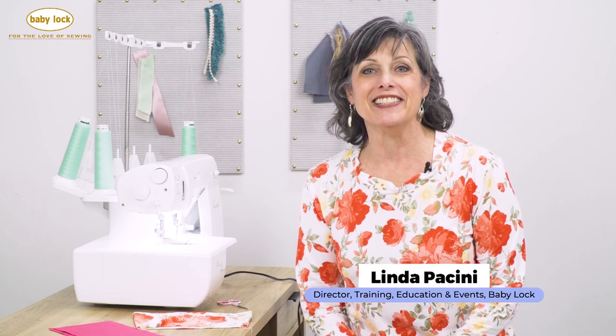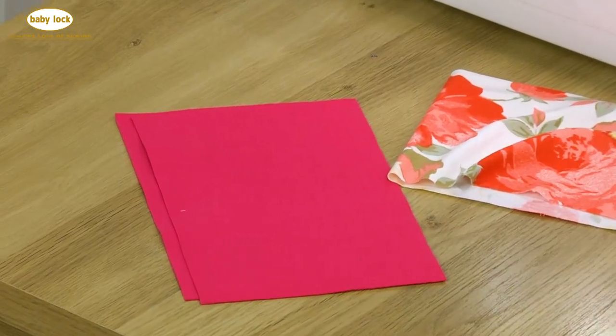Hey everyone, it's Linda Pacini and this time I've got a series of tips that I'm going to share with you. This is all about cover and chain stitching. To begin with I'm going to show you a couple of techniques that I think are invaluable, especially when you're sewing on knits and you're sewing in the round.